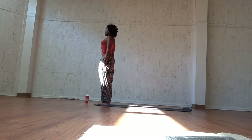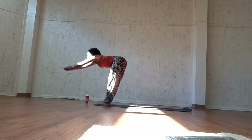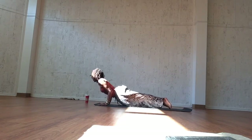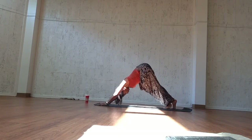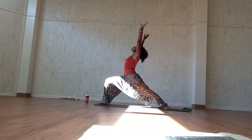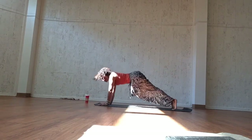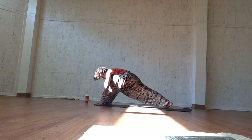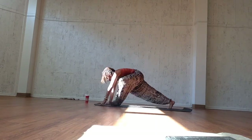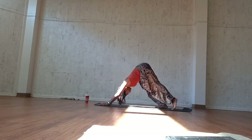Inhale, sweep your arms up over your heads. Exhale, mountain pose, samastitihi. Sun Salutation B: inhale, chair pose. Exhale, forward fold. Inhale, open the back and lengthen. Exhale, jump or step back, chaturanga dandasana. Inhale, upward facing. Exhale, downward facing. Inhale, pull the right leg through, turn the back foot out, and exhale, warrior one. Inhale here as you sink down into the feet. Exhale, chaturanga dandasana. Inhale, upward facing. Exhale, downward facing dog. Inhale, pull the left leg through, turn the back foot out, and exhale, warrior one. Sink down into the feet. Inhale here. Exhale, chaturanga dandasana. Inhale, upward facing. Exhale, downward facing. Five breaths here.